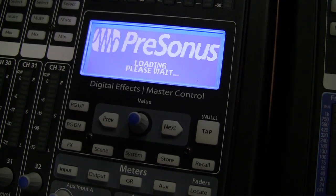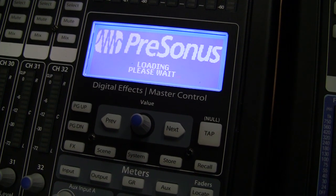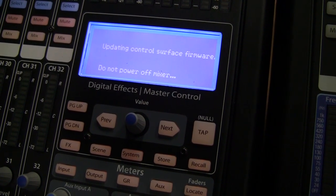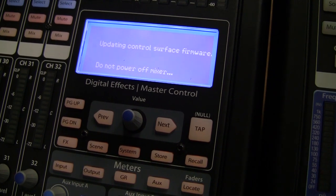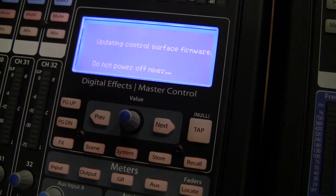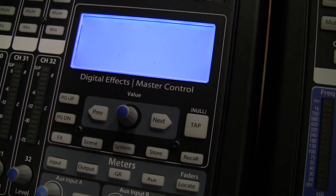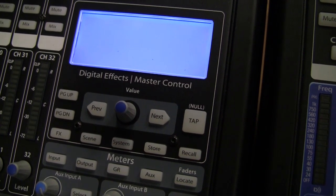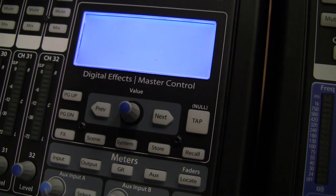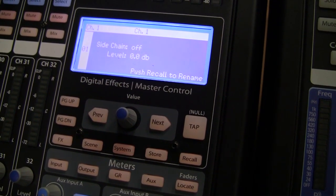The mixer is now loading the new firmware. Please do not power off your mixer as it's updating the control surface firmware. The LCD screen will now go dark for a while. Do not be alarmed — this is to be expected.